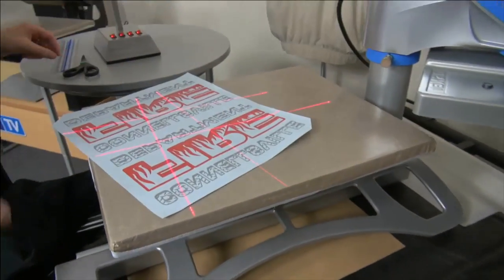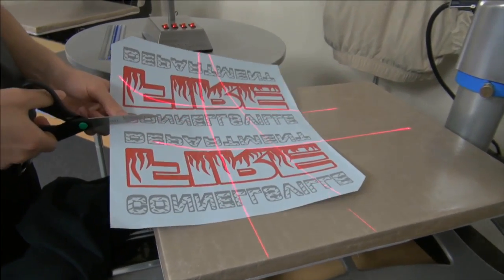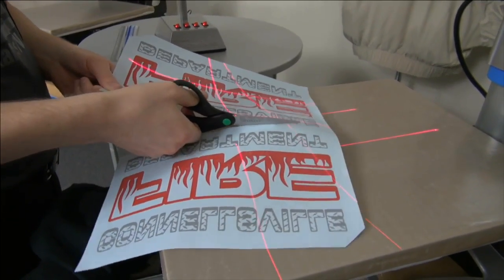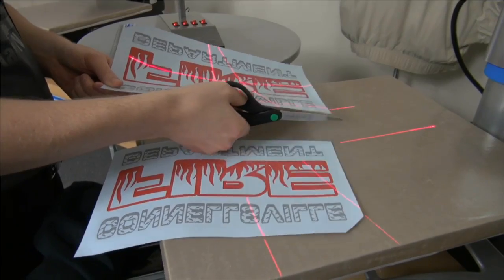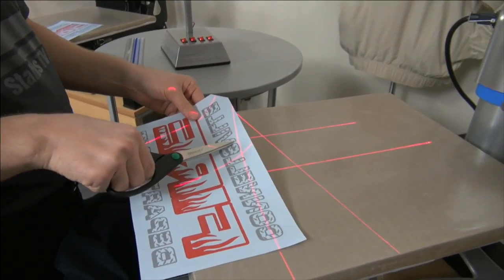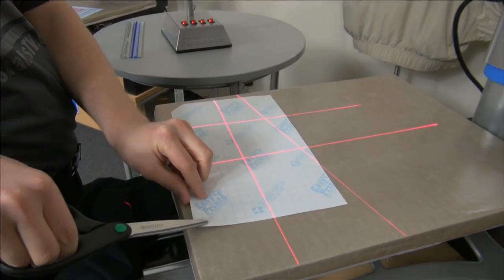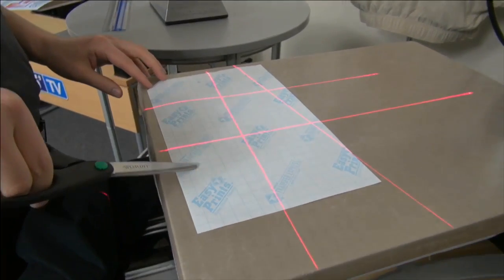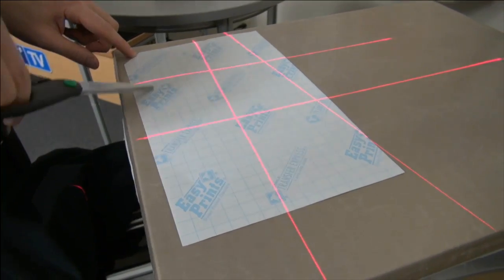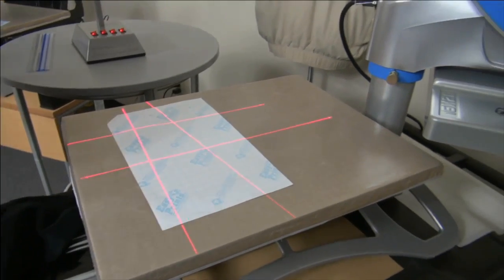We'll start with a basic screen printed transfer. For those of you that order screen printed transfers from Transfer Express, they come in a gang sheet so you can fit as many transfers as possible onto one sheet for the same price. I'm going to trim this apart, and I also want to keep in mind that the design is a little further down from where the actual transfer starts. The Transfer Express Goof Proof transfers have a grid line, so I'm looking for the second line down for lining up my transfers — and that will remain consistent on every subsequent print.